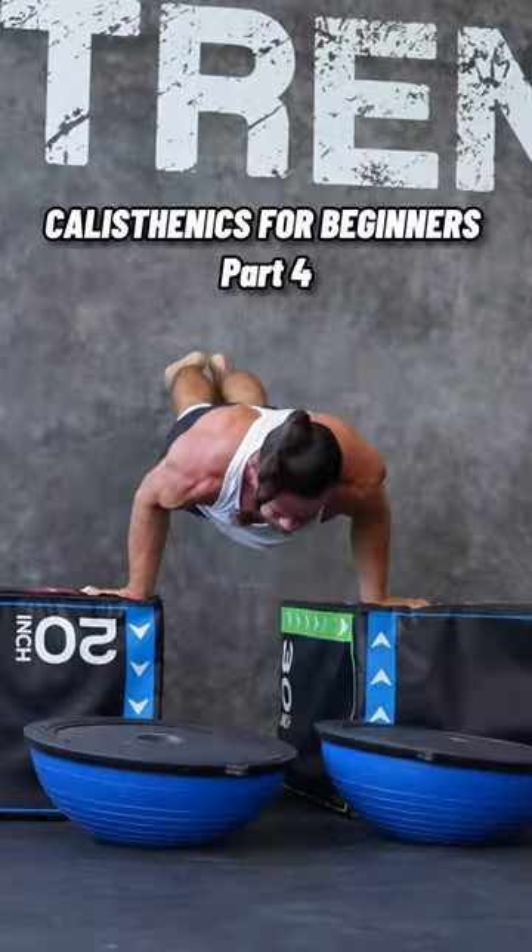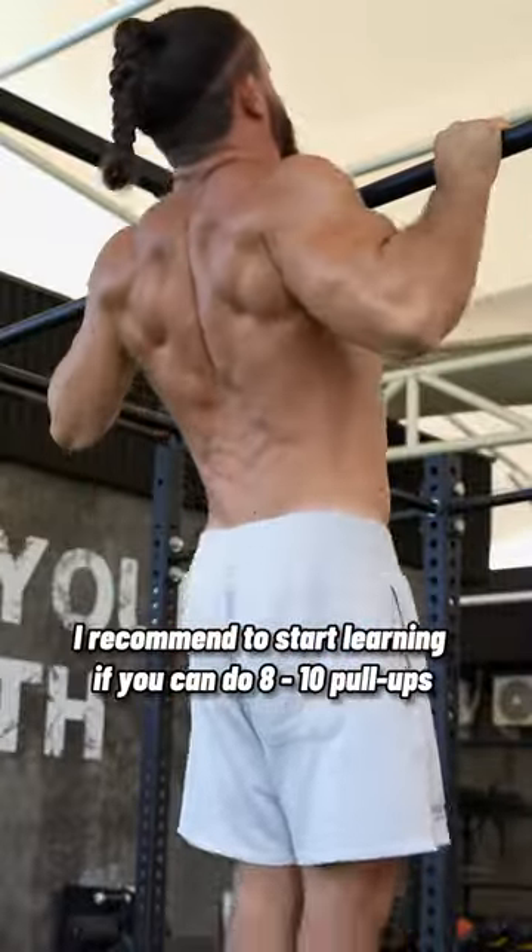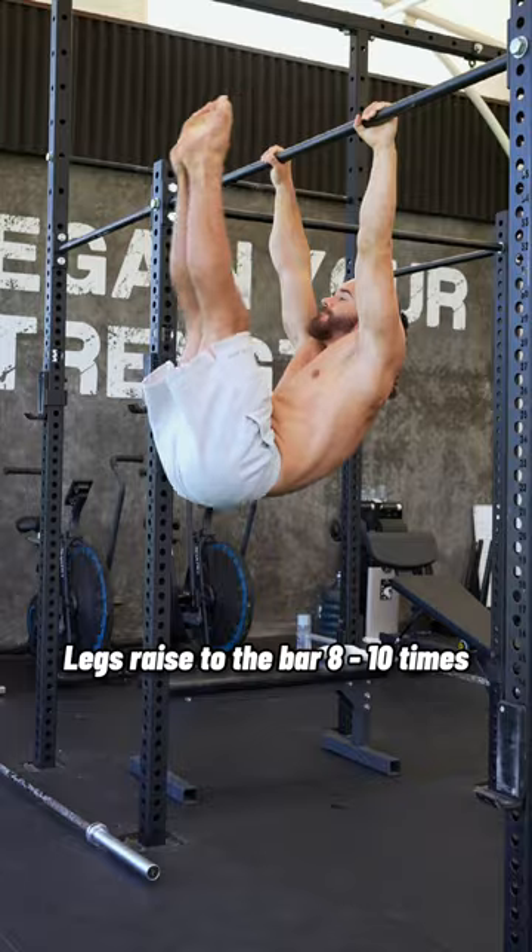Calisthenics for beginners, Part 4: Pull over. I recommend starting to learn this if you can do 8 to 10 pull-ups and leg raises 8 to 10 times.